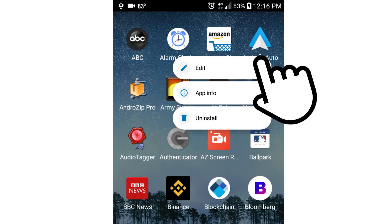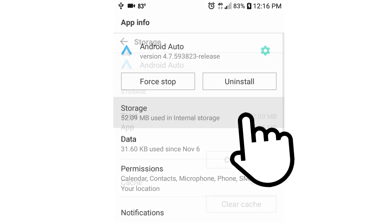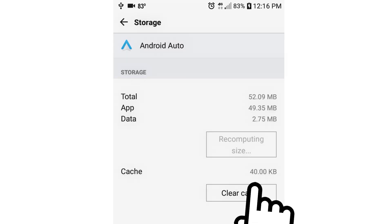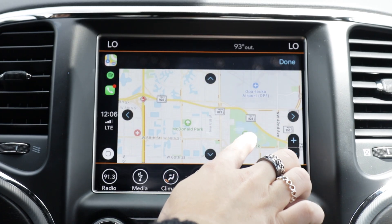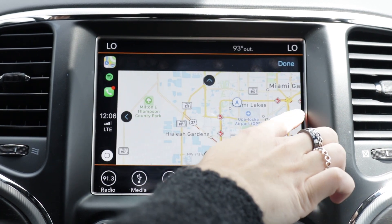Lastly, another troubleshooting tip is to clear the cache and storage for the Android Auto app. The official help guide also recommends trying the same for the Google app and Google Play Services app. If you're still having issues, there might be something physically wrong with the devices, ports, or cable.